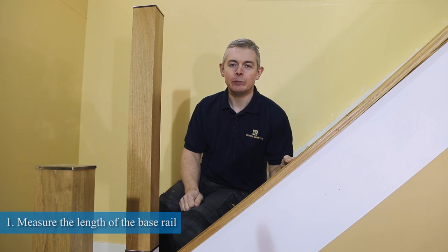Before fitting our base rail in place there are two things we need to do. First, we measure the length of the base rail, as we will be using this measurement when installing our spindles in the next tutorial.